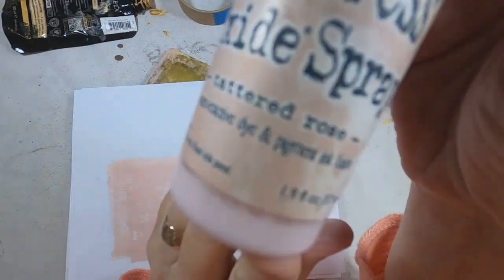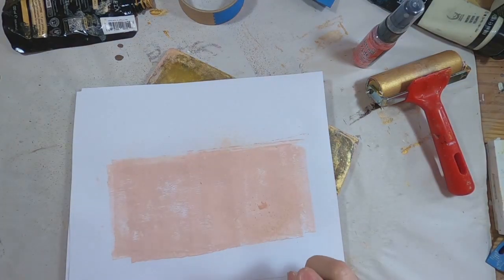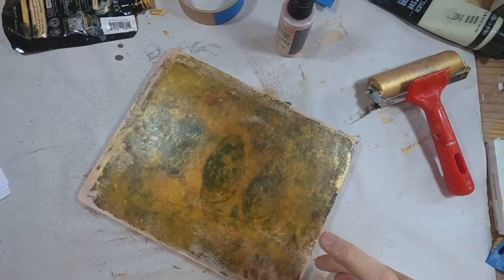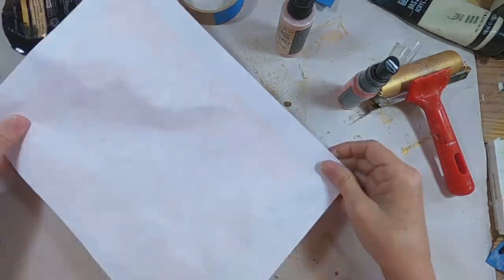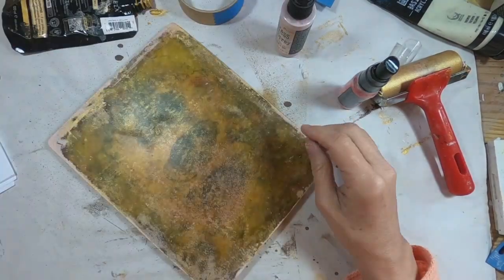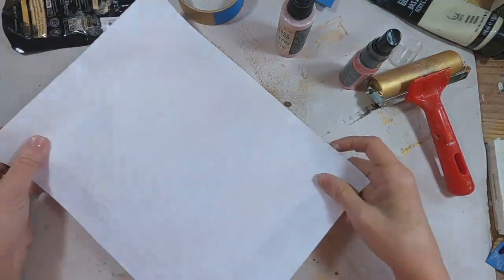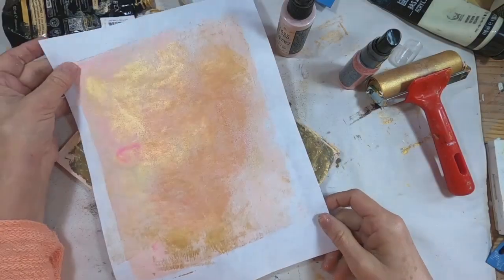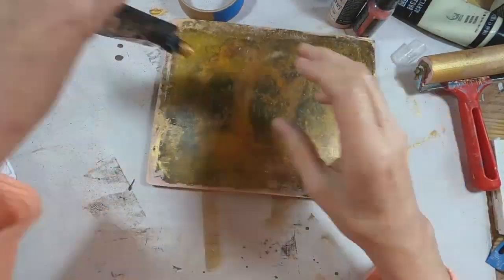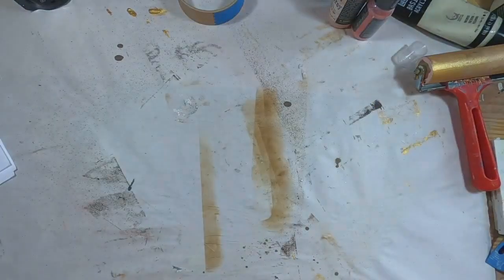And now to bring in some distress oxide spray. I'm going to pick a color that's a little bit darker than the light pink that I used. I picked up salmon and tattered rose — the salmon is much darker, so I went with that.